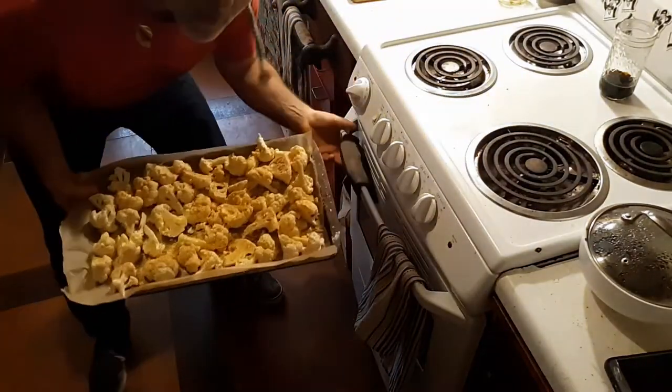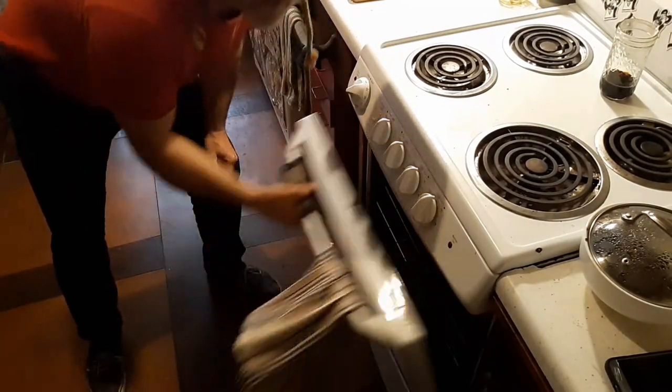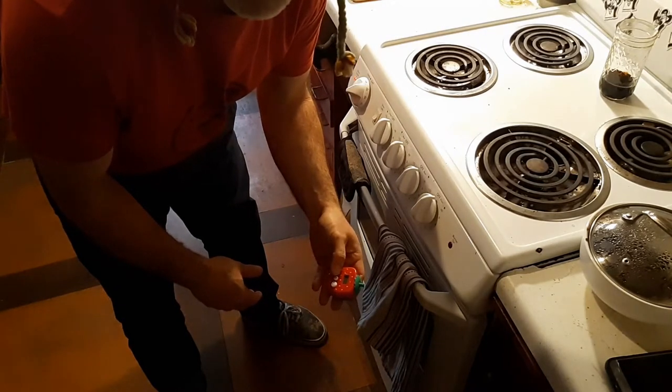Preheat the oven to 425. Throw those in there — 40 minutes. Gives you time to go exercise.